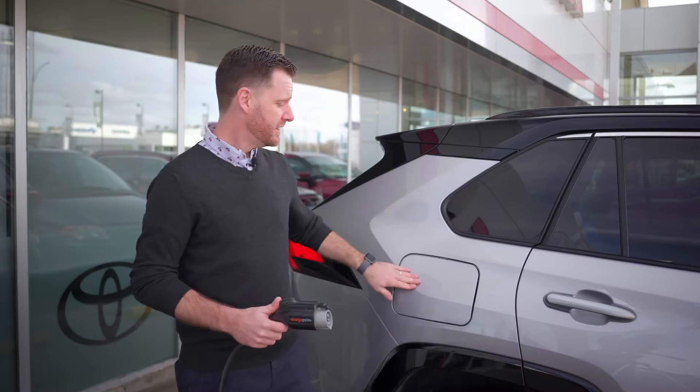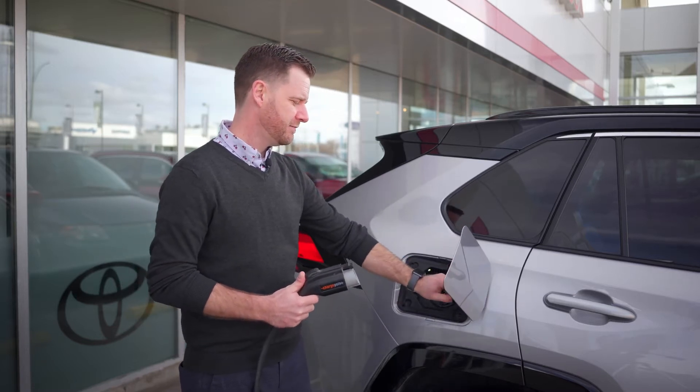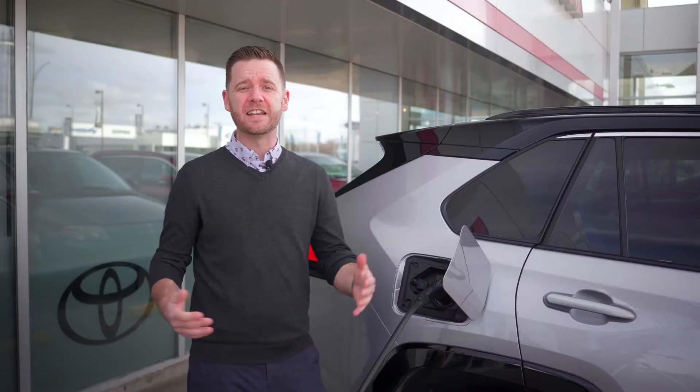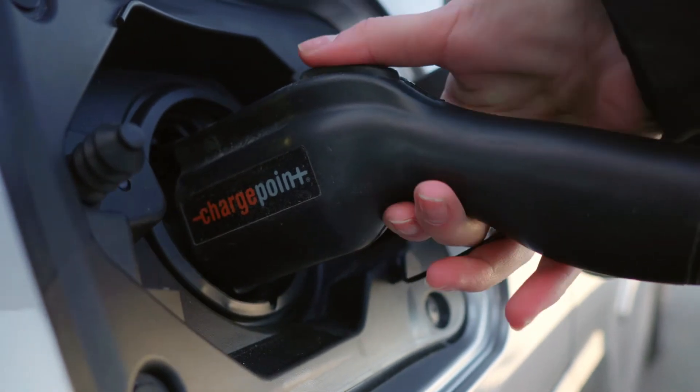To charge it, you just open your charging port just like a gas tank cover. Take your charger here and just plug it in. It's that easy. And for added security, the charger is going to stay locked in place until you unlock it.